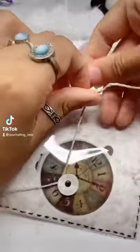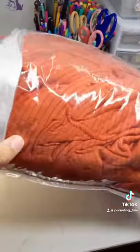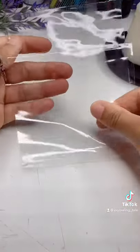Hi guys, so today I'm going to show you how you can make this super cute pouch using plastic. This works best with plastic that you find when you purchase bed sheets like this or from a Halloween costume, and you're going to want to just cut it to any size you want.